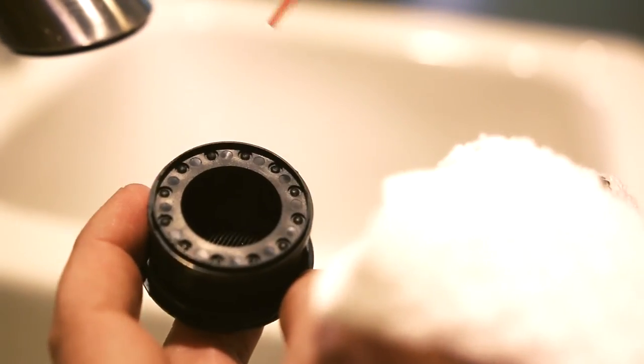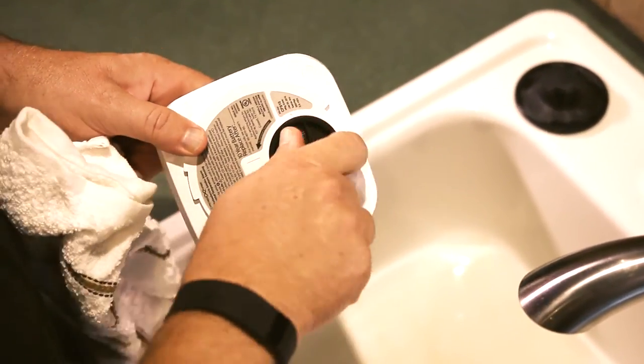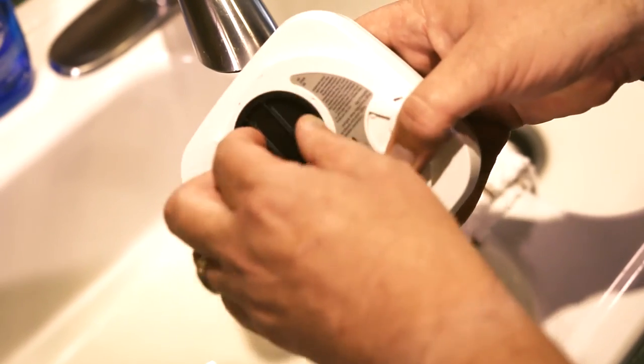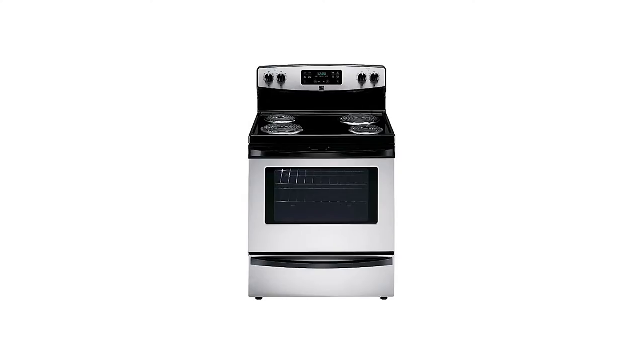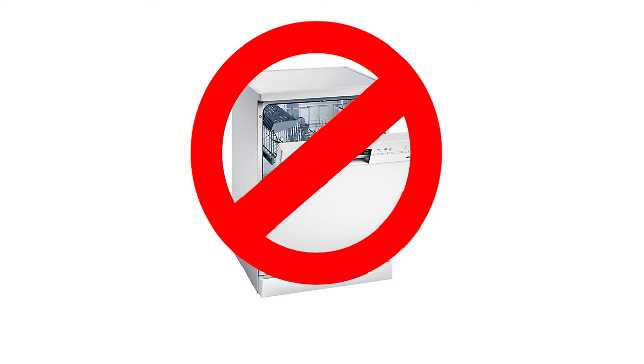Once clean and dry, you may return the bug screen to the chamber by twisting it clockwise until you hear a click. There is no need to line it up — it will seat much like a gas cap on an automobile. Do not dry the bug screen in the oven or with a hairdryer, and do not place it in the dishwasher. Heat can distort the bug screen and cause the unit to malfunction.